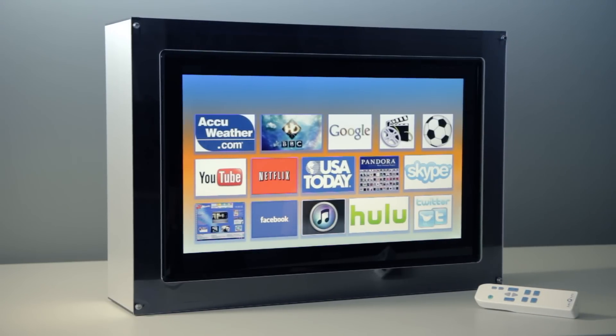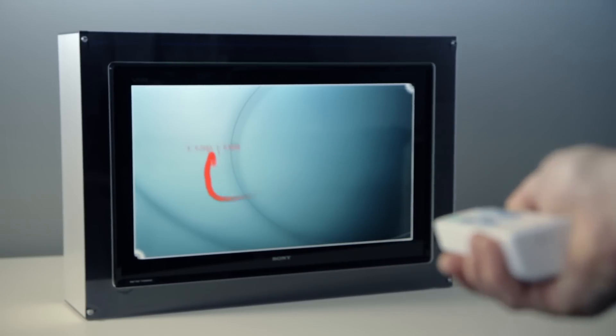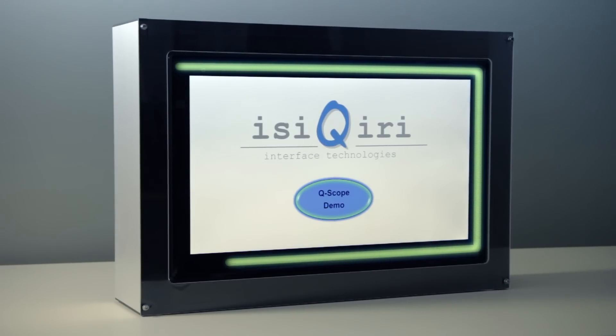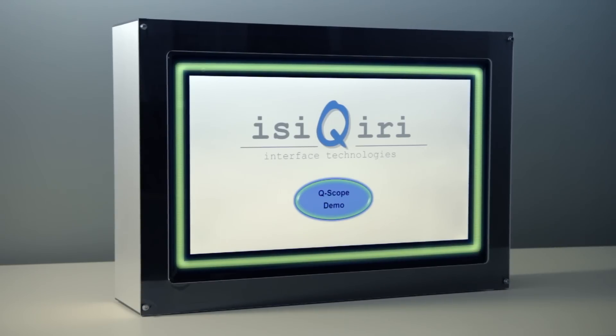What you see here is an LCD screen equipped with both touch interactivity and multi-input Smart TV interactivity. This is achieved by EZ Curie's Q-Scope Sensor Technology, which is built into the bezel of the LCD.